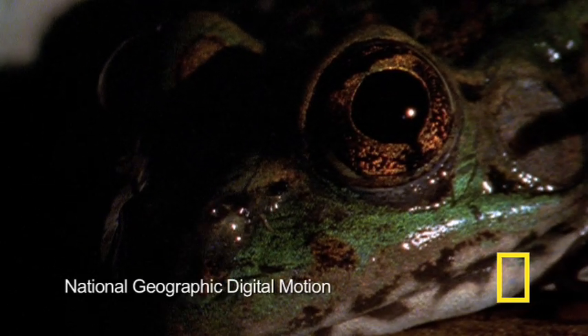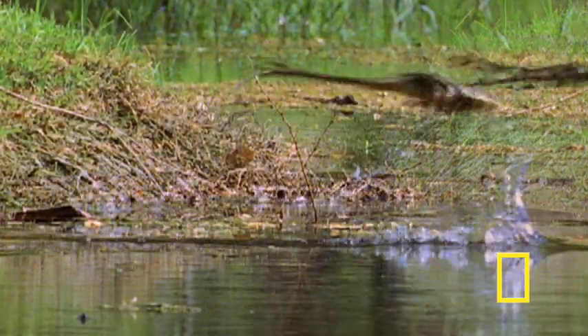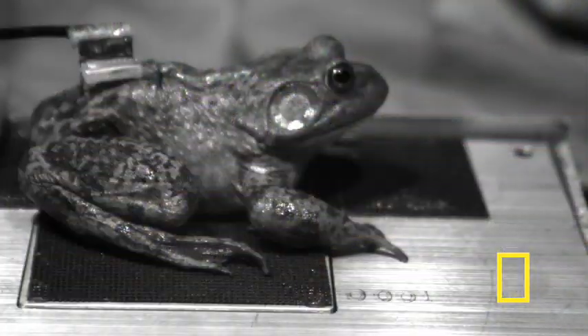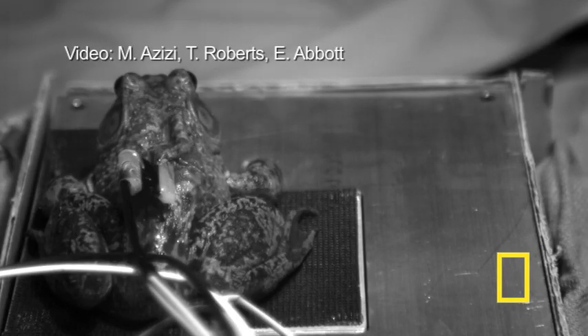Some bullfrogs, which average about 7 inches in length, have been recorded jumping as much as 7 feet — that's more than 10 times their length. The study focused on the plantaris muscle, a smaller leg muscle. Researchers implanted sensors and electrodes on the plantaris to gather data.